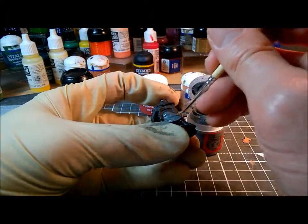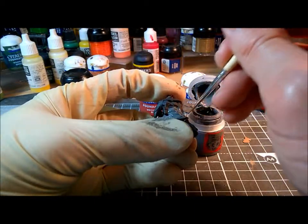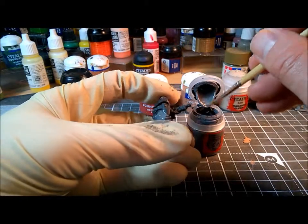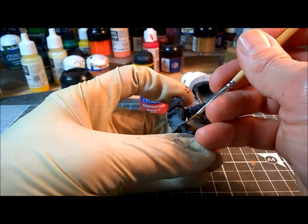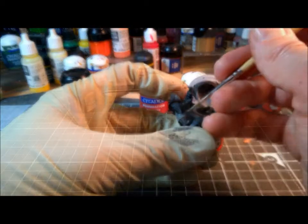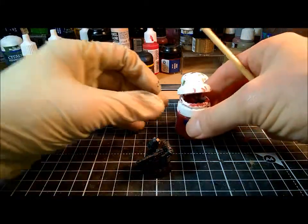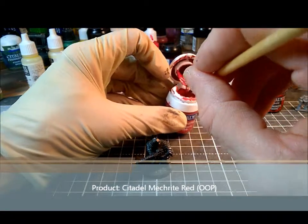You'll notice I'm taking paint directly from the pot. A lot of painters will say never ever do this, always put your paint on a palette. But I actually find that some paints, particularly new paints that haven't got blobby yet, are absolutely fine for painting straight from the pot, as long as you use them in small quantities.